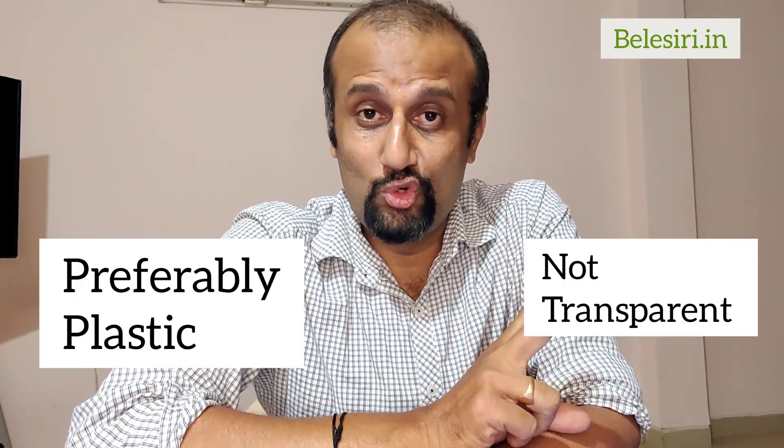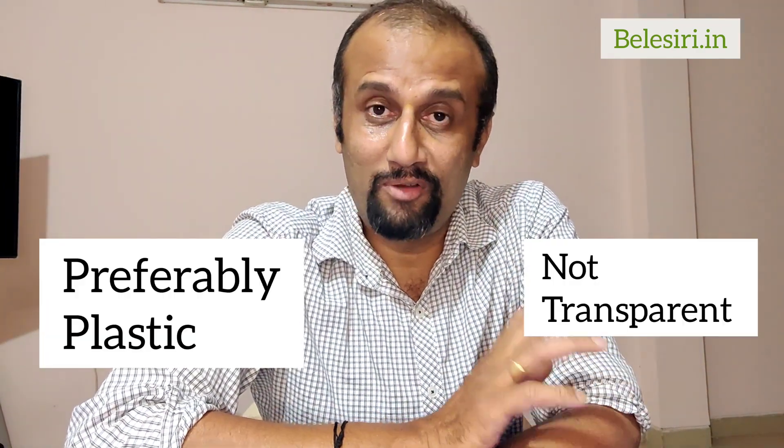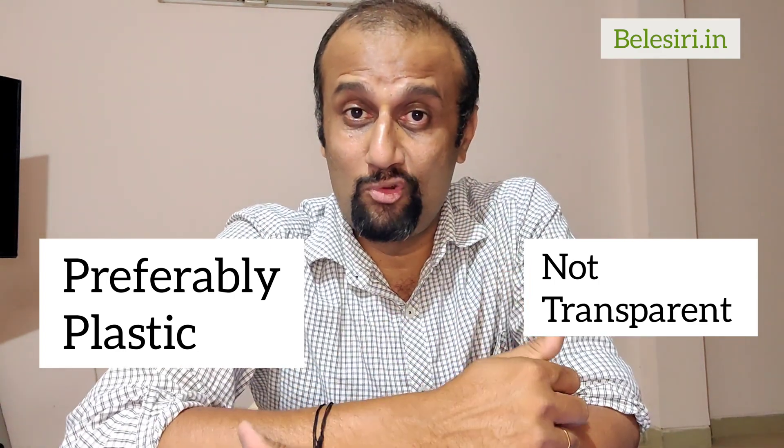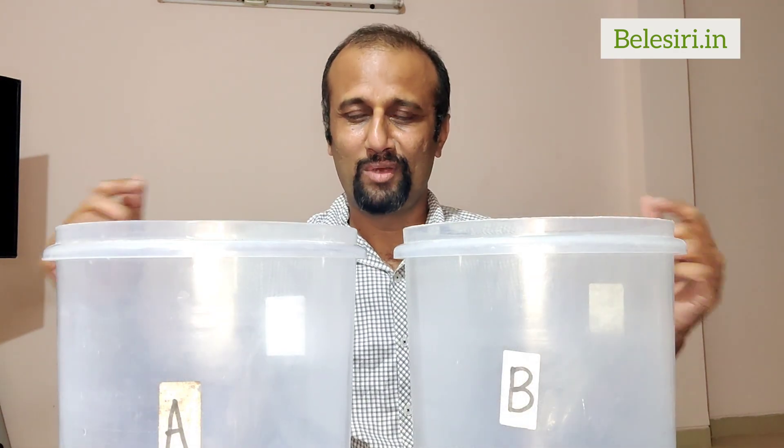First of all, you have to take two containers — preferably plastic, and they should not be transparent. I'm going to use transparent containers as a demo, but never use transparent containers because they will attract algae. So we have two containers.